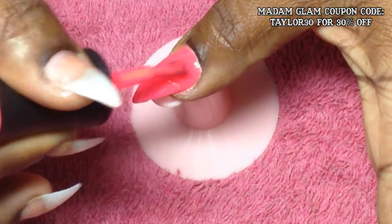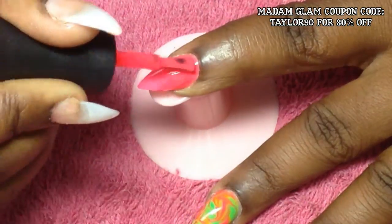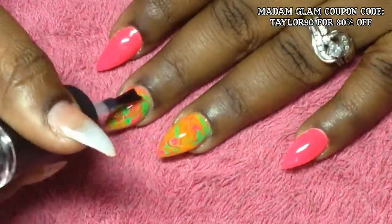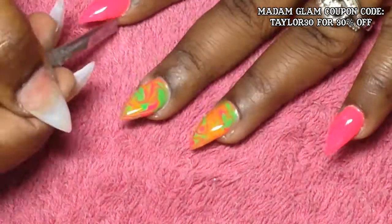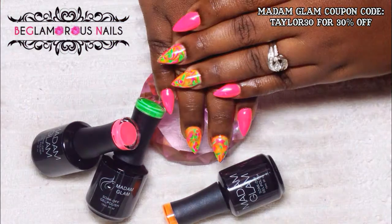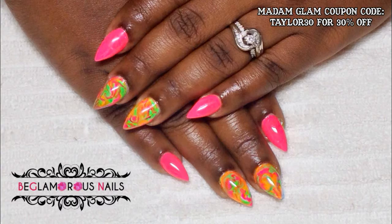I topped everything off with my Madam Glam no-wipe gel top coat, and it's the first time I've used this top coat — it is now my favorite. I love the fact that I don't have to cleanse and all that drama. It is just amazing — it's shiny, and even when I'm doing clients' nails and I accidentally file and wipe, it's still shiny. I'll have some pictures at the end of the video and I'll do a follow-up on how long the peel-off base lasts. I hope you guys enjoyed this video — thumbs it up, tell me what you think about my first attempt at no-water marble with gel polishes. Keep safe and I'll see you soon!